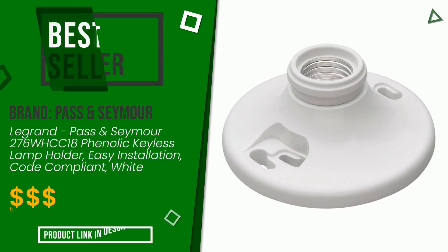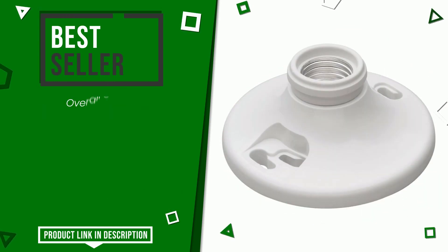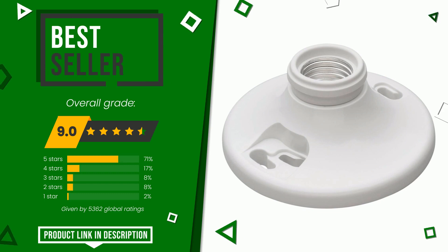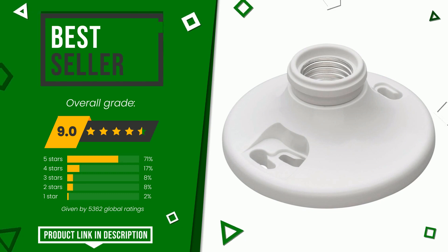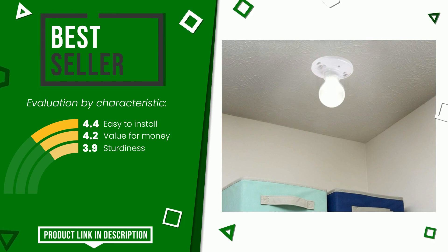The final grade assigned by our editorial staff to this Pass and Seymour product is 9 out of 10. It turns out to be the best seller. These are its strengths: easy to install, value for money, and sturdiness. If you are looking for more information and want to see the updated price of this product, check the link in the description below the video.